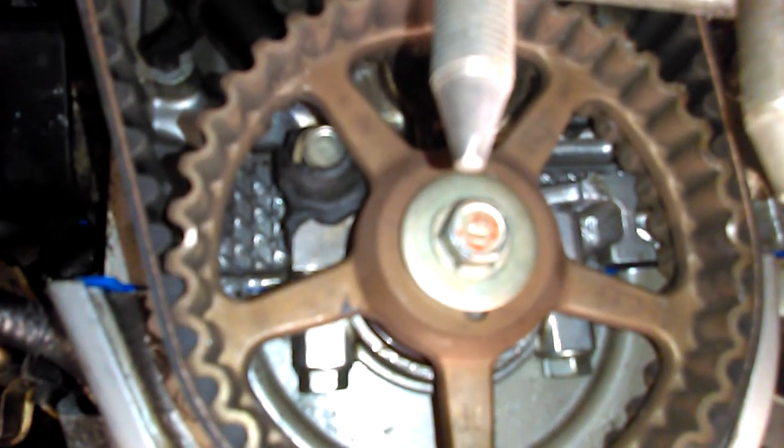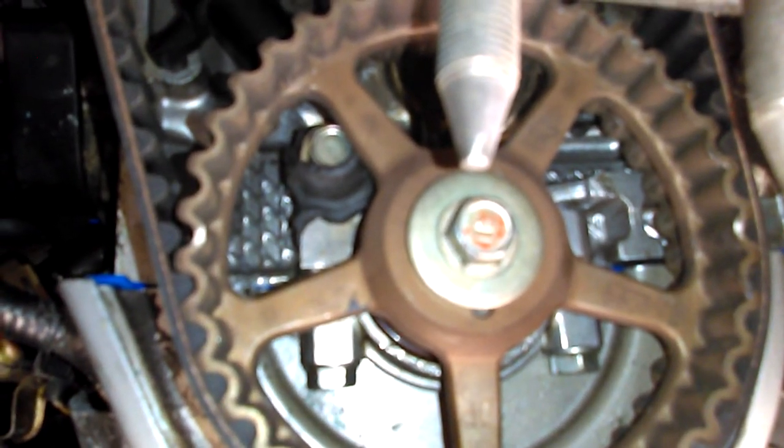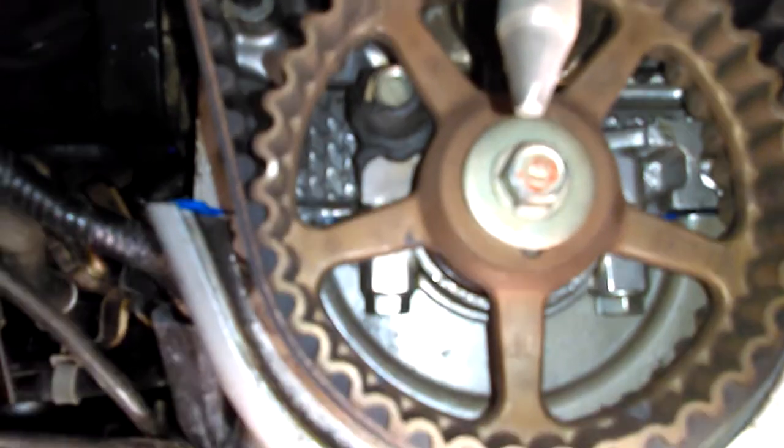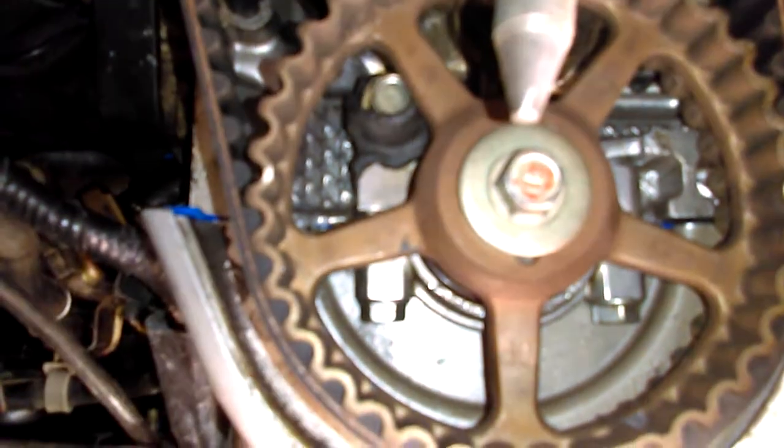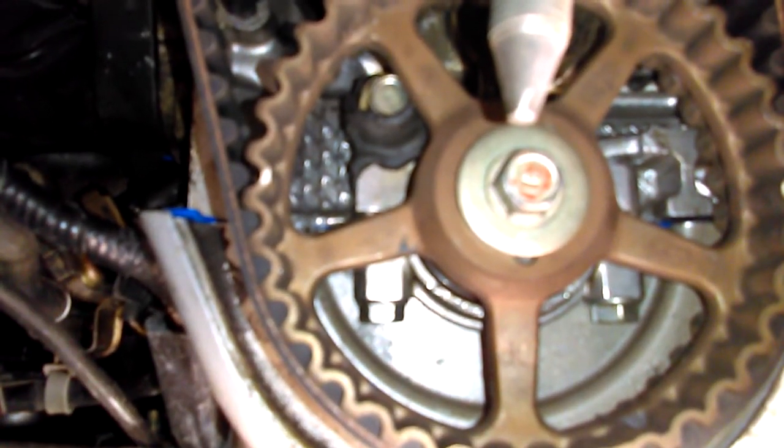Looking at it right here, the cam gear you can obviously see is not even with the parting line. You need to move it one more tooth advanced. You can see it there — the blue on the right side would be the parting line for the valve cover gasket.